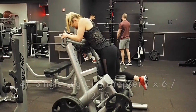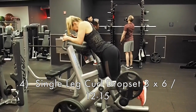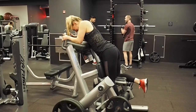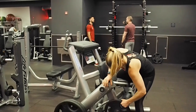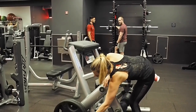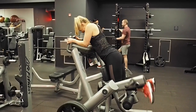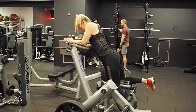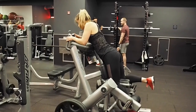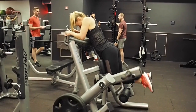Our final exercise was a drop set on the standing hamstring curl — though you could do this on a lying hamstring curl machine. I'm doing five to six heavy reps, then literally taking the weight off and doing the full range of motion for as many reps as I can to failure — I ended up doing between twelve and fifteen reps. It's a single-leg machine, so I did it on each leg three times.